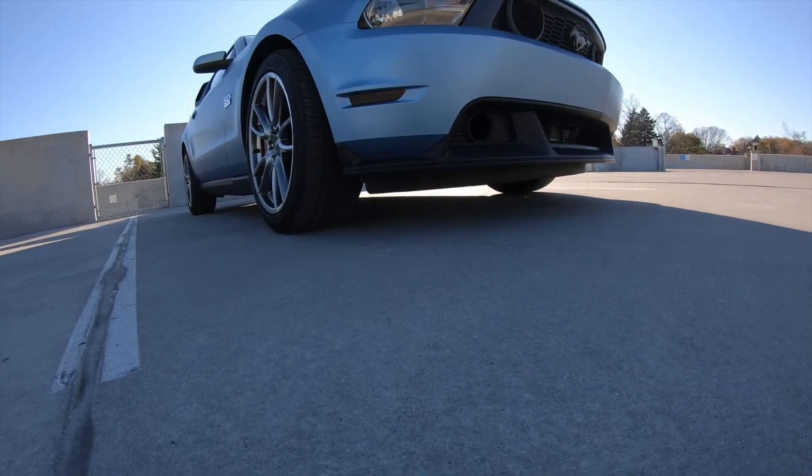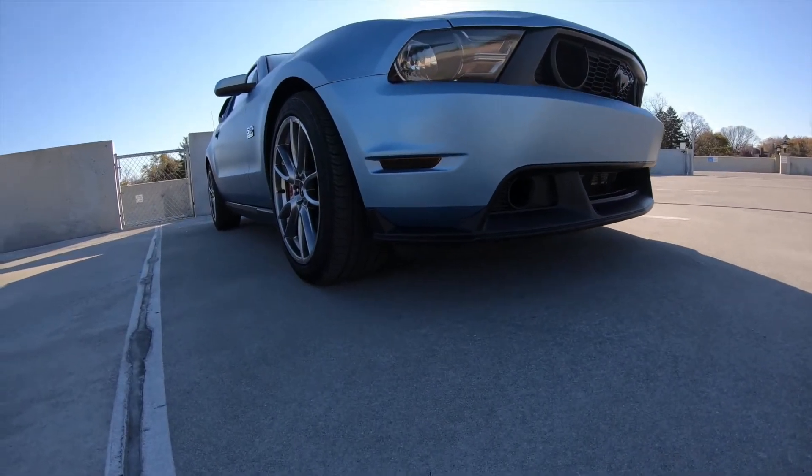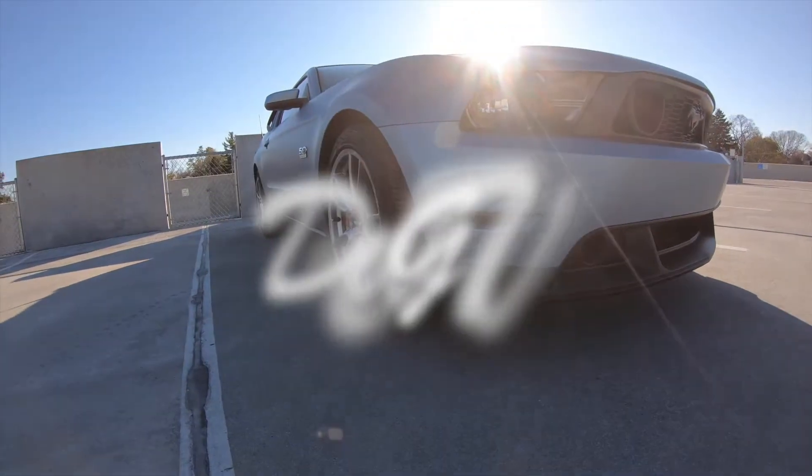Hey, how are you doing guys? Today I'm going to be discussing the most reliable supercharger that you can get for your Mustang GT. When it comes to talking about superchargers and once you think about supercharging your car,